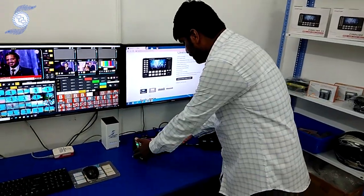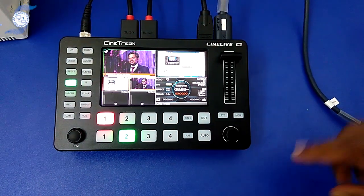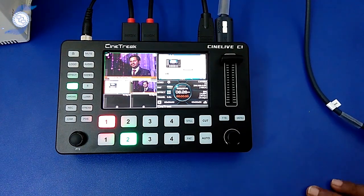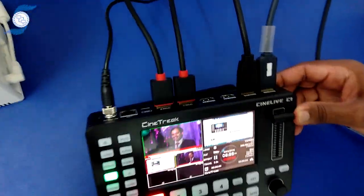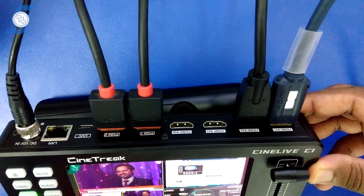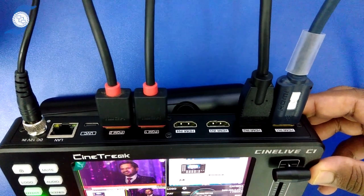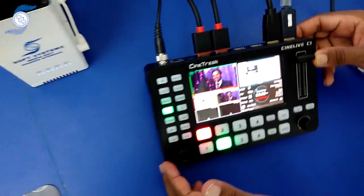If you see here, this is the switcher. It comes with an internal 5-inch display plus program and preview room. Looking at the back side, it has 4 HDMI inputs plus 2 program outputs. There is also a LAN port for live streaming directly without a computer, and it has a power switch on the side.